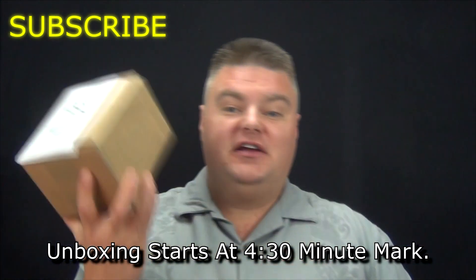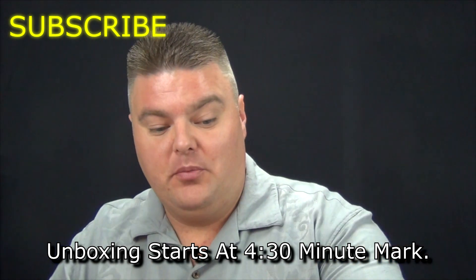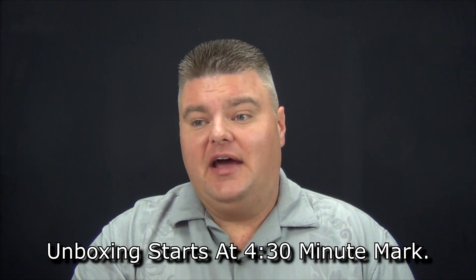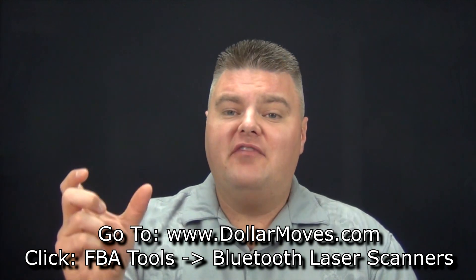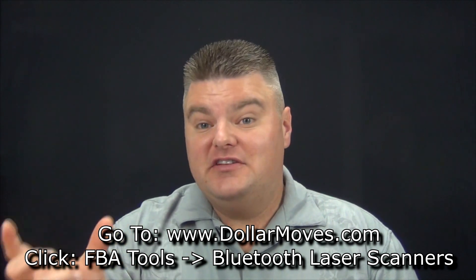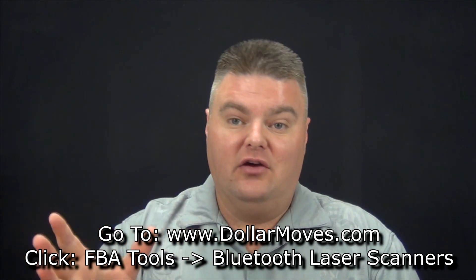This is an unboxing — my new ScanFob is in this box and I'll open it in a second. You can go to dollarmoves.com, click FBA Tools, then Bluetooth laser scanners, and I'll have all the different laser scanners I recommend, including this one with a purchase link. If you're looking to get a laser scanner, do it as quickly as possible — when I first looked, they were basically on pre-order waiting for shipment. I checked a few days later and there were 10 on Amazon, so I purchased mine right then.